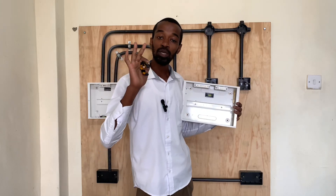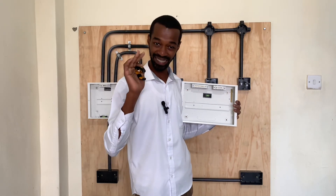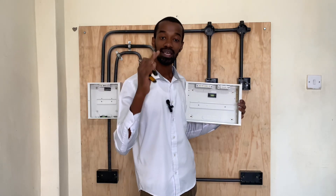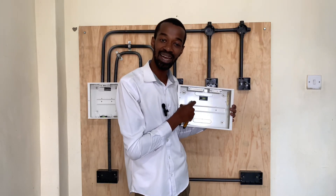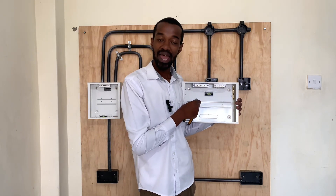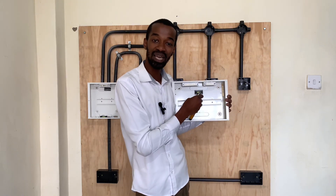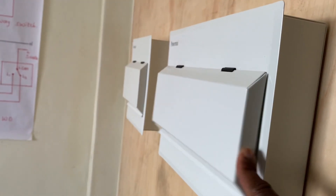In the next video, I will do a perfect wiring for a consumer unit that can protect anyone living, especially in Africa, where they are predisposed to surges, electric shock, as well as overcurrents or short circuits. In my consumer unit, I will have an RCD — a residual current device — an SPD — a surge protective device — and an isolator or a DPMCB, a double pole miniature circuit breaker.